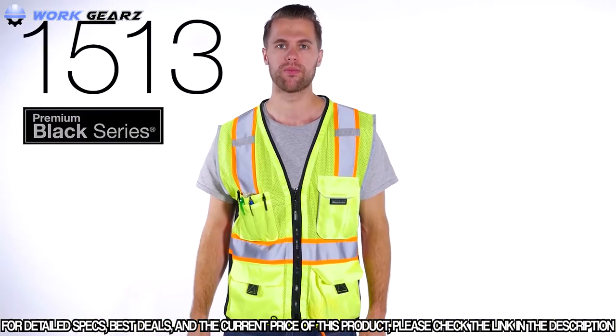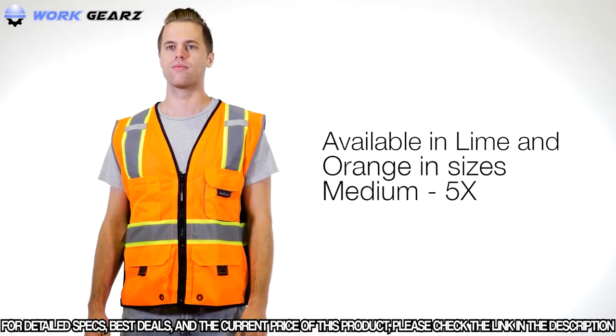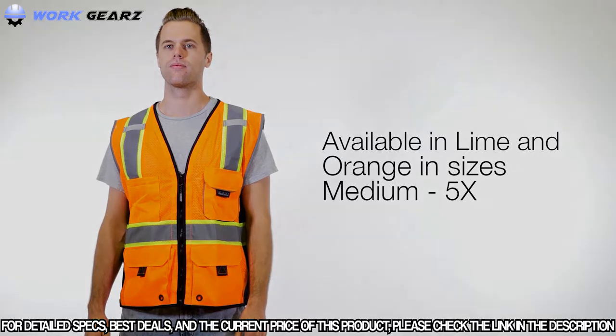Premium black series heavy-duty vest: where performance meets style. The heavy-duty vest is available in lime and orange, in sizes medium to 5X.